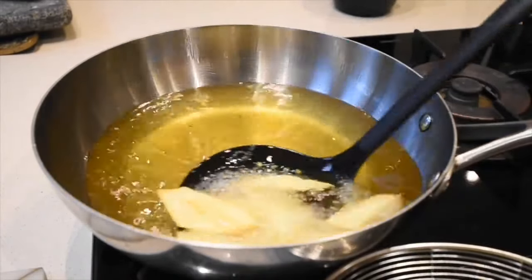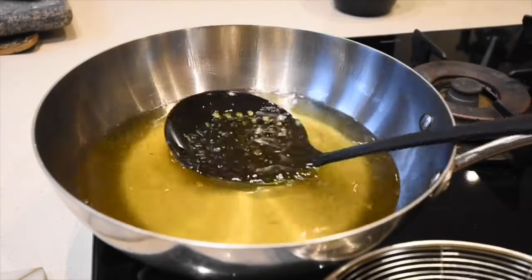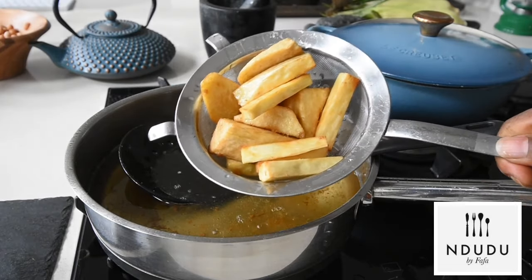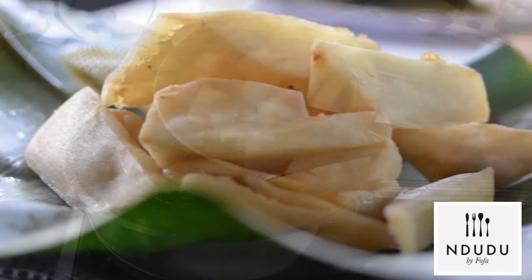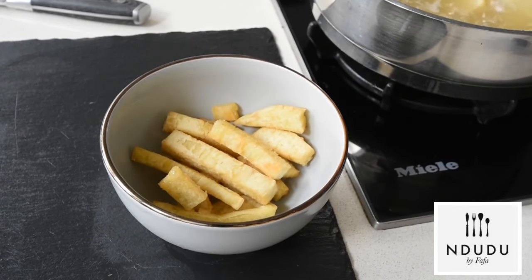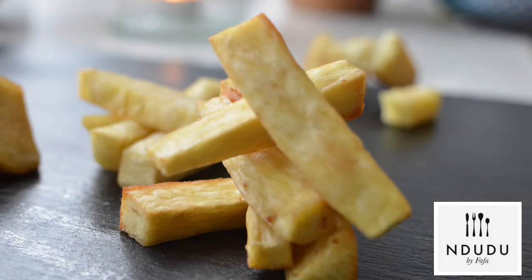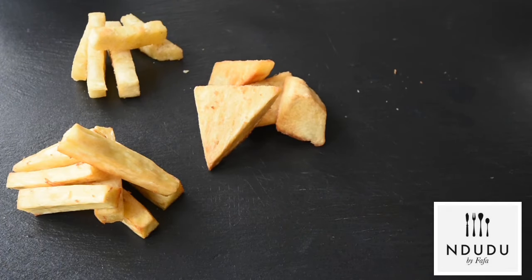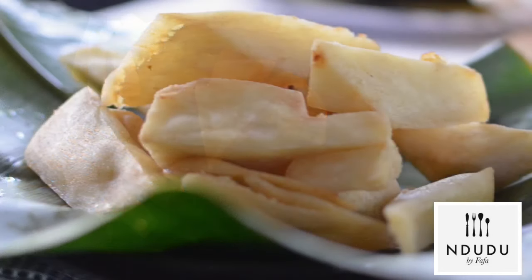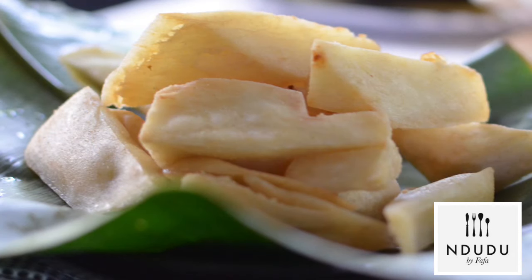Now we're going to be revealing what you think might be the best way to enjoy your yam chips. Is it the traditional Ghanaian style, which is nice and fluffy and chunky and beautiful? Here we have the traditional one — as you can see, it's nice and fluffy and chunky. Look at that!